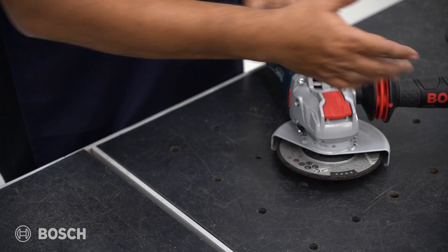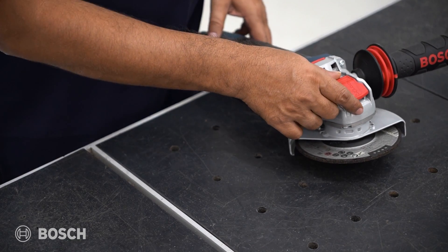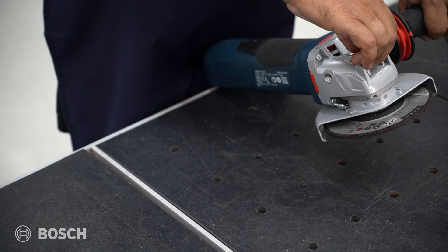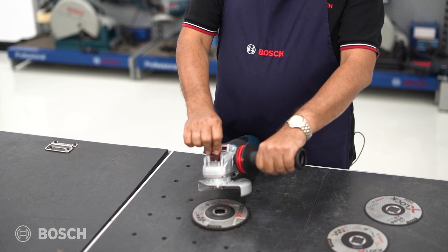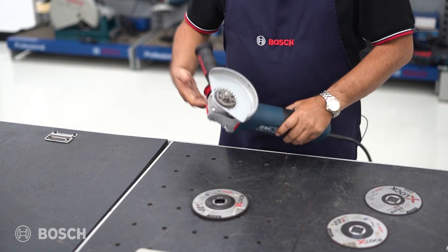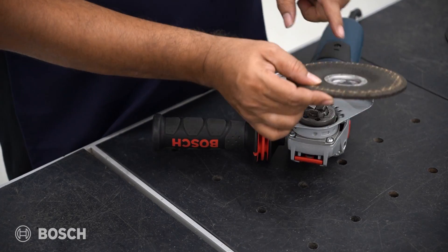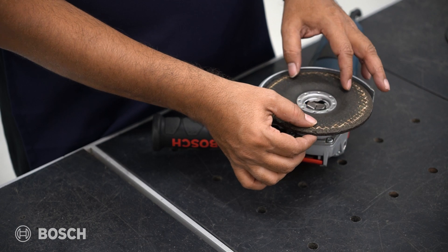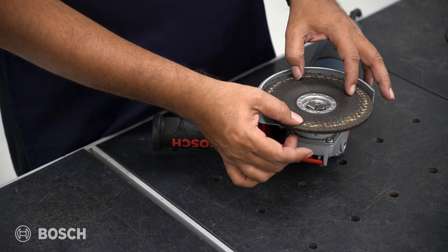Let's understand how this works. To remove the wheel that's already fixed, I see this clamp here. All I need to do is pull the clamp upward — and there, I've disengaged the grinding wheel. Now to fix the wheel, it's pretty simple. This is a special patent with Bosch. You just turn the wheel on the spindle and there will be one spot where the wheel gets locked — and here it's locked.